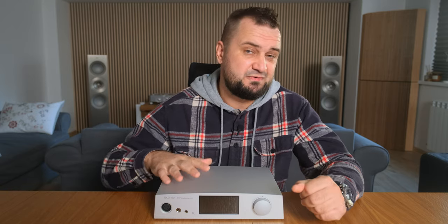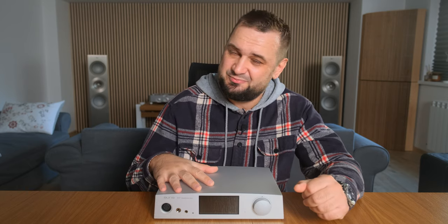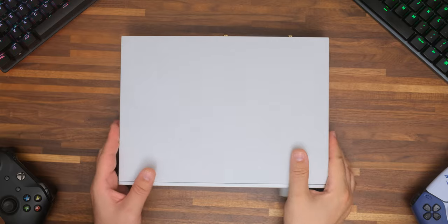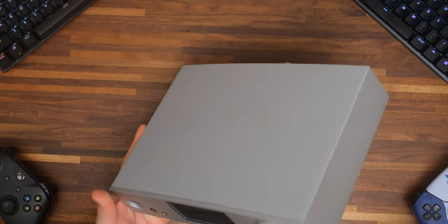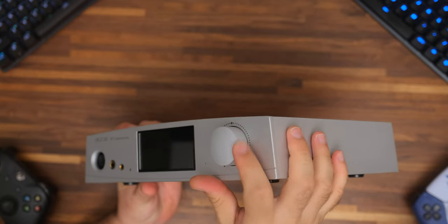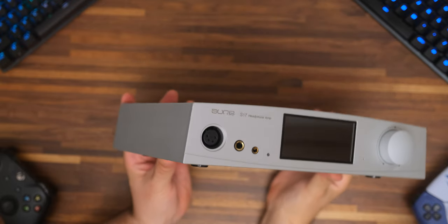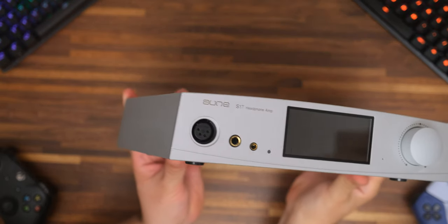A couple of days ago I reviewed the Aune S9C, which is a really nice DAC and headphone amplifier at a similar price point to the S17 Pro. The only difference is this one is just a pre-amplifier and headphone amplifier that Aune Audio further refined, adding more power, an R2R volume control, additional fully discrete components, and a Class A working mode which further improved the sound, making it flow more naturally.